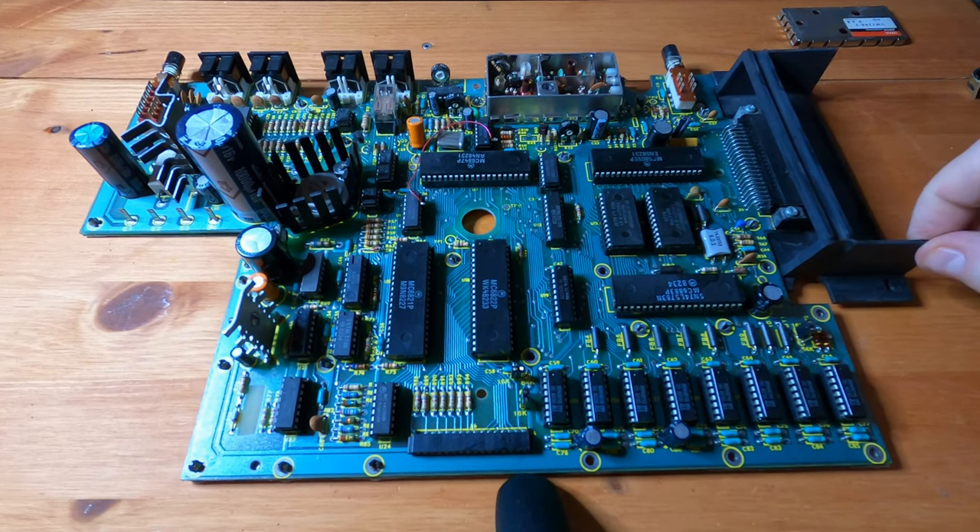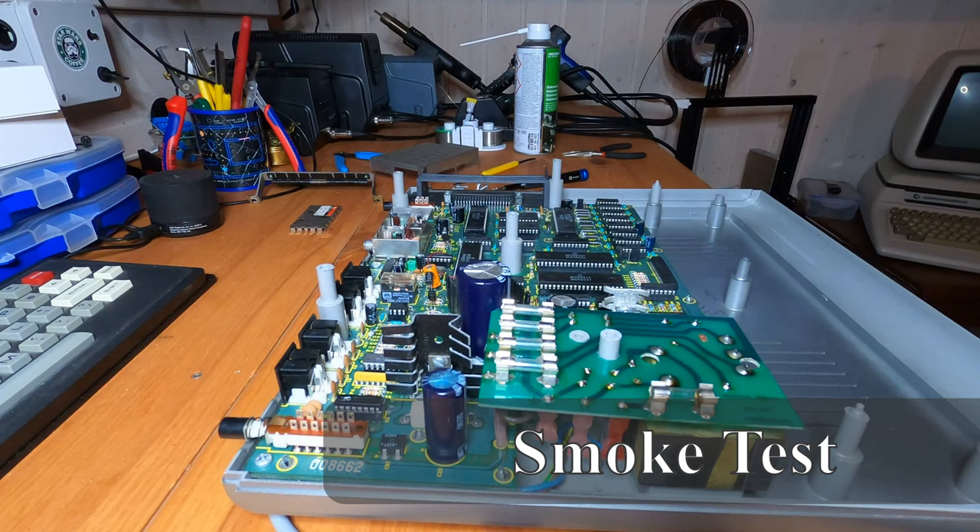I cleaned the board. I haven't cleaned the cartridge board yet — I'll do that next. And then we will put it back into the case and feed it some power and see if anything happens. Let's try to power it up and see if it holds up.